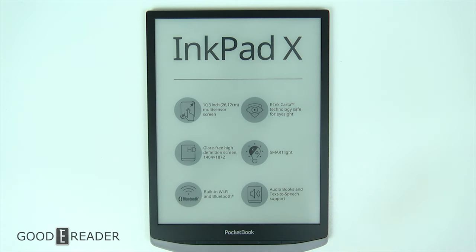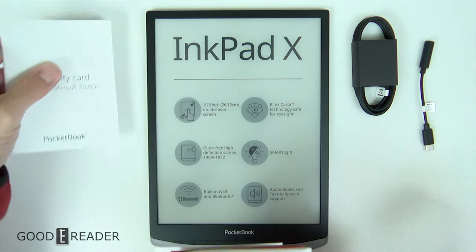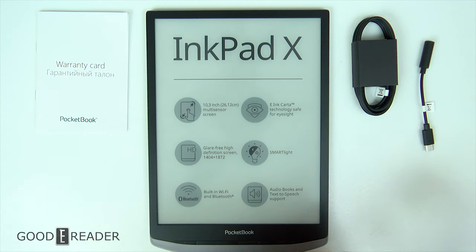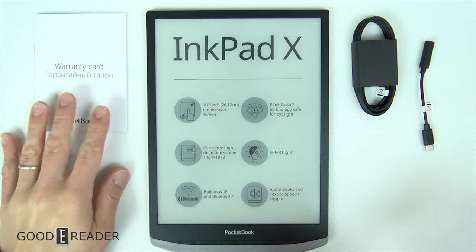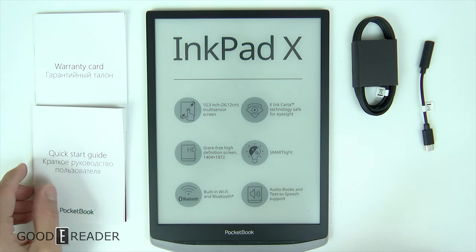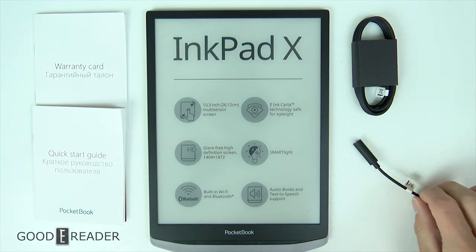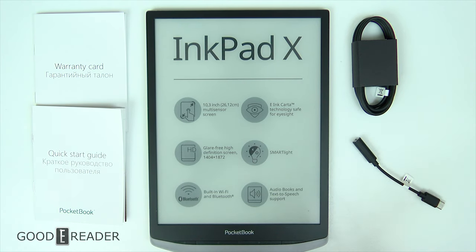So this is the Ink Pad X and everything that comes along with it. If you guys have any questions, comments, or concerns let us know. We've had over 12 years of business, probably 10 years of YouTube, and 2200 videos, and people still ask why we don't turn it on — because this is an unboxing video and we will turn it on for the first time on camera in the full review. For goodereader.com, this is Peter.